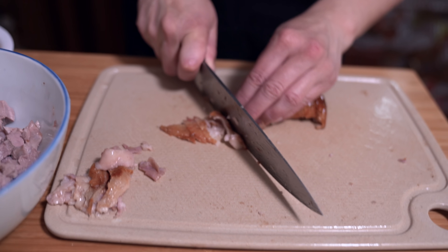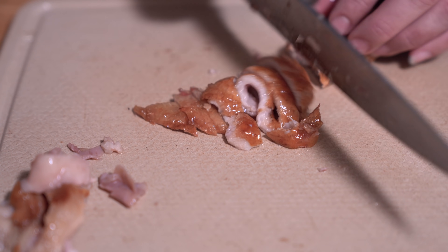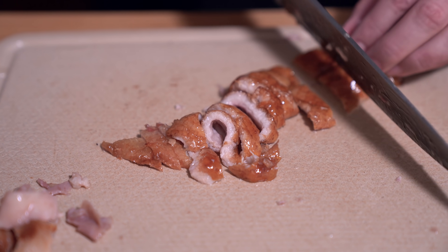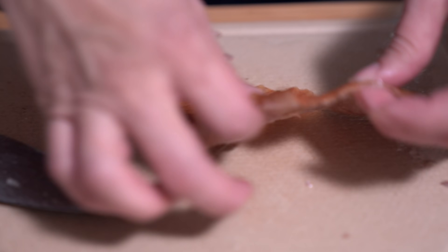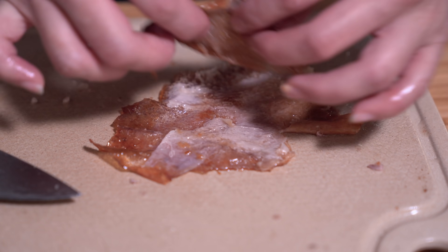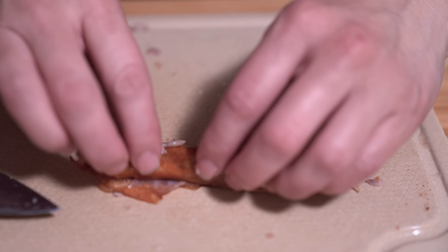I'm going to cut the skin into strips — this will just be used as garnish. If it's too fatty for you, you don't have to use it at all. The breast skin is fattier; the leg skin is not as fatty, so you can cut those into strips as well. If I roll it up it'll be easier to chop.